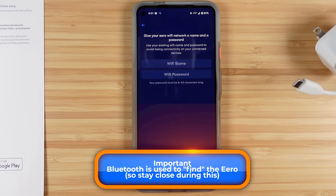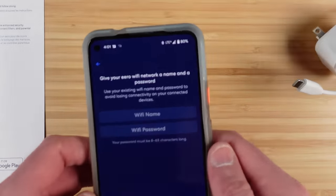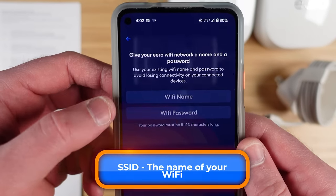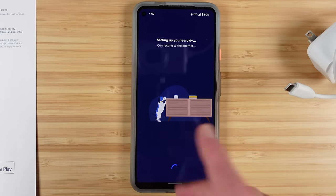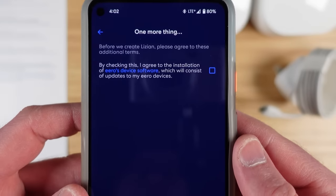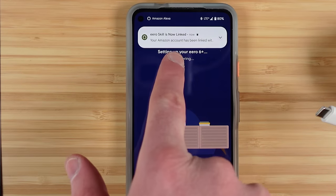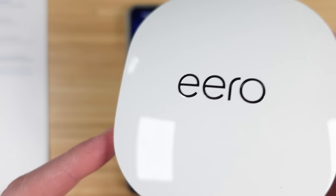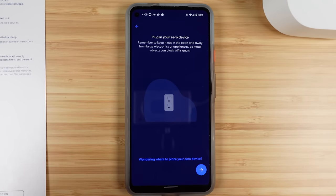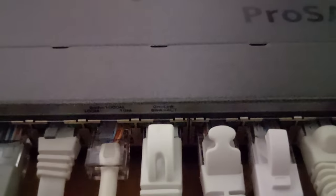The app found the gateway Eero within a few moments. I gave my Wi-Fi the same SSID and password as before so all my smart home devices reconnected immediately. The app set up the network, connected to the internet through my modem, and offered automatic software updates, which I accepted. It made a connection right away with my Amazon account, essentially installing the Alexa skill. On the gateway, I also plugged the other Ethernet port into my wired network switch to extend the wired network throughout my home.